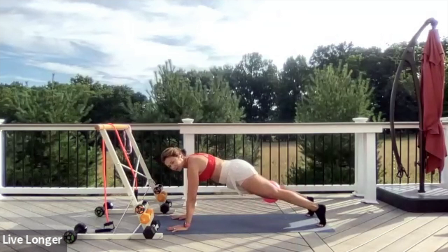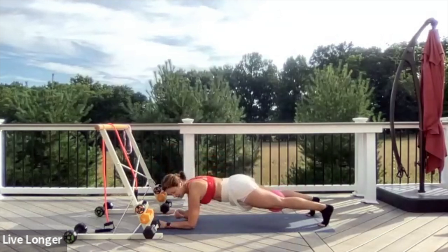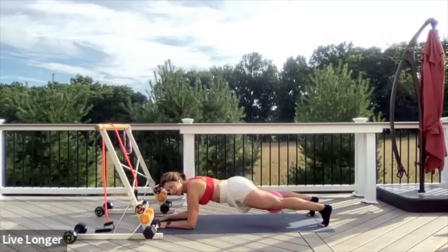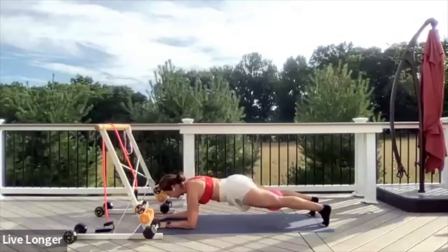Now let's just hold here. Lower your forearms down to the floor — keep your elbows under your shoulders. Exhale the air out of your belly, bracing your core. Squeeze the ball a little bit. Option: you can lower your knees on the ground. Hold for four, three, two, and one.